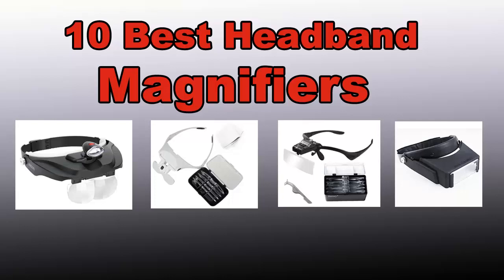Easy. This video presents the 10 best headband magnifiers. Let's get started with the list.